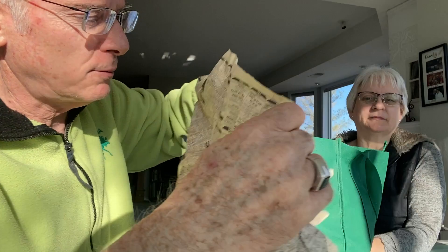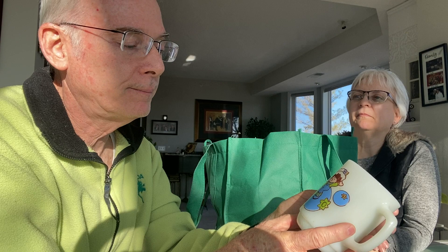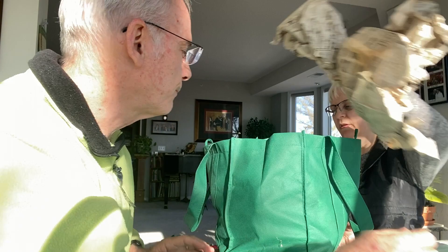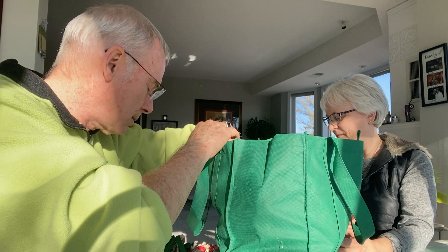The newspaper wrapping is dated 2004. First piece out is a Huckleberry Pie milk glass by Anchor Hocking — the year is on the bottom, 1980 to 1985. It's in amazing condition — a great find. We're taking items out of the newspaper and re-wrapping them since everything needs to be washed. This next one isn't milk glass — it's just a mug.